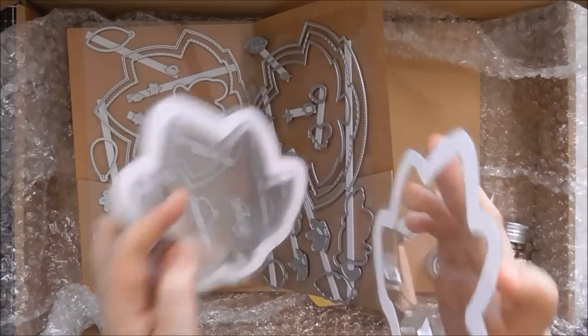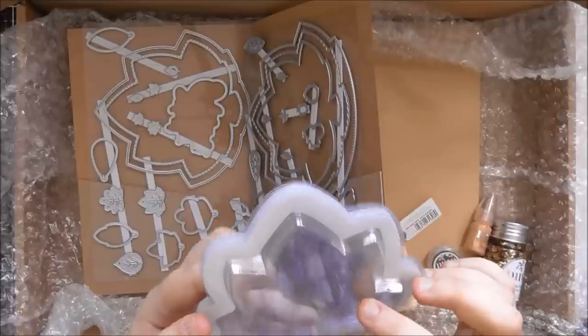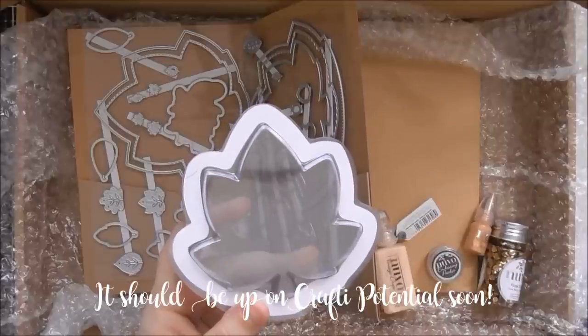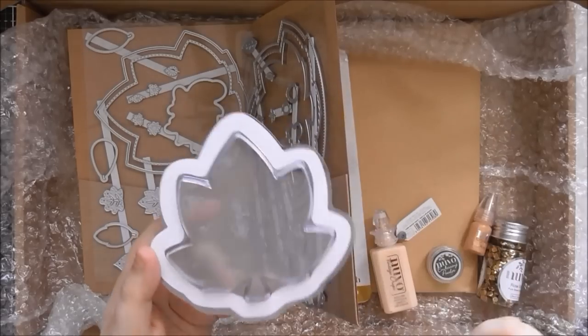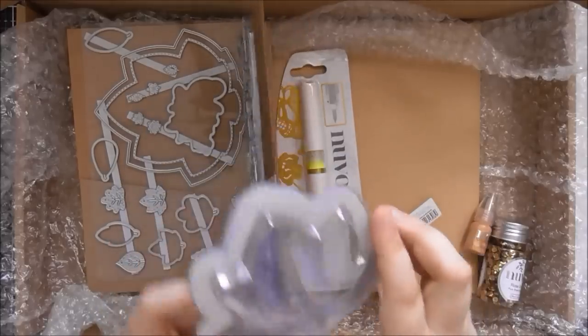I've got an idea — hopefully a video will go up on my Crafty Potential channel where I want to make this into a diorama. I'm thinking of incorporating the hedgehog stamp from the first kit and adding all the leaves around it. I think it's going to work, and I might even add a photo of it to the end of this video if it does.